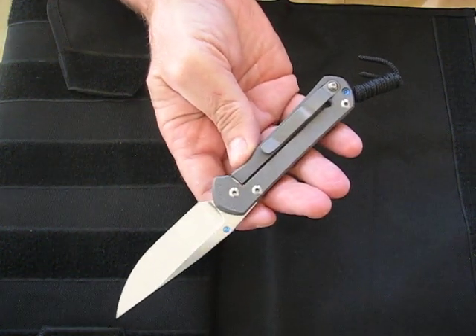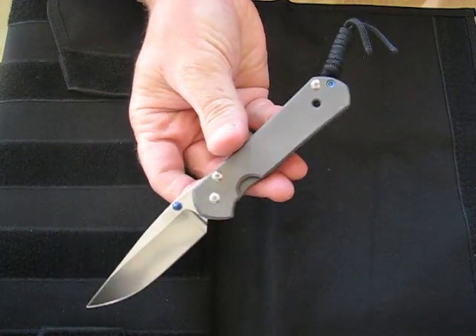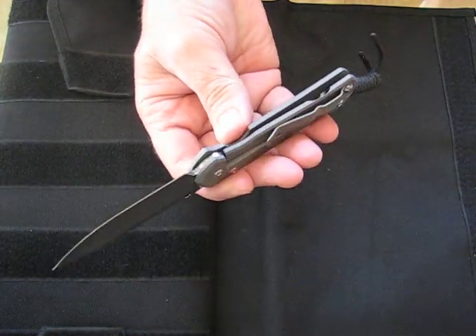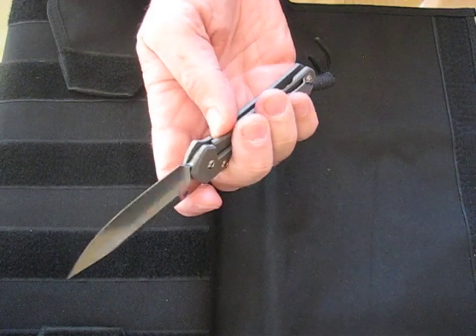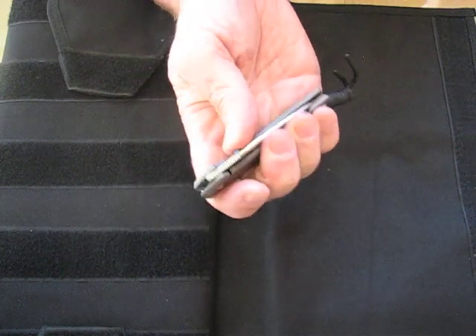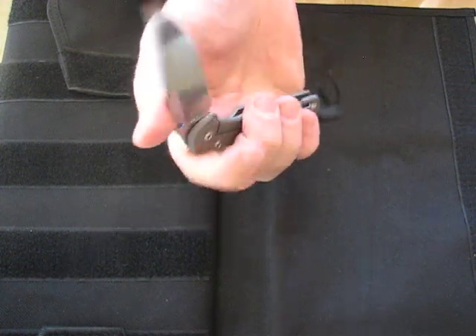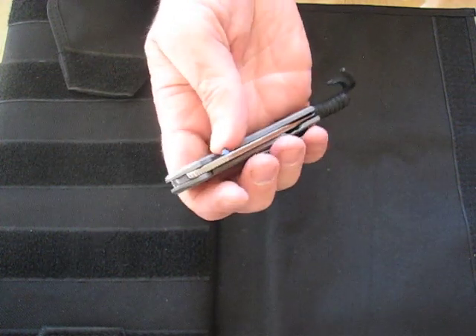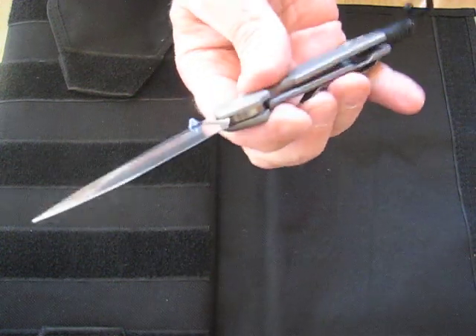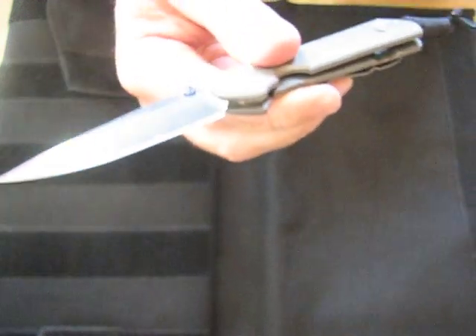The handles on this small Sebenza are made of titanium. You have a very sturdy Chris Reeve integral frame lock mechanism. The lockup is smooth and effortless — opening and closing — and there is absolutely zero blade play or blade wiggle, none whatsoever.